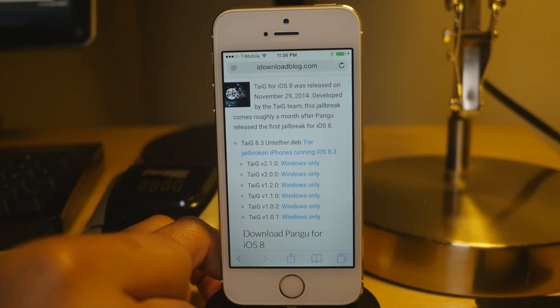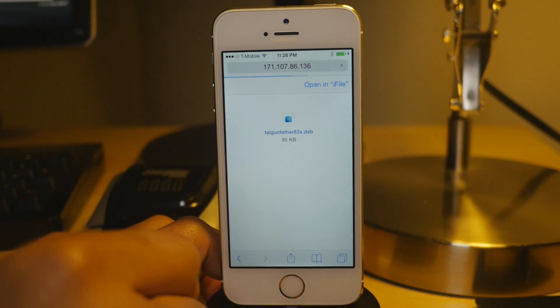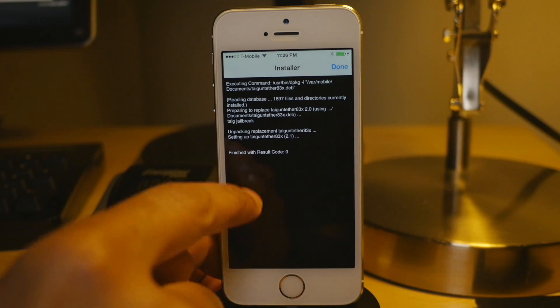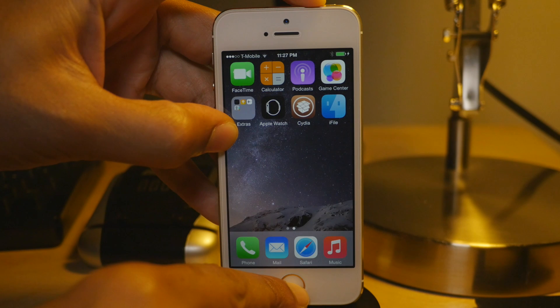It didn't take, let's try tapping that again. There we go. Now tap Open in iFile, and then tap Installer, and there you go — it's finished. Now all we need to do is just reboot our device, and that's what I'm going to do right now. This is so easy. So we're rebooting right now.